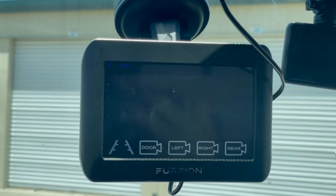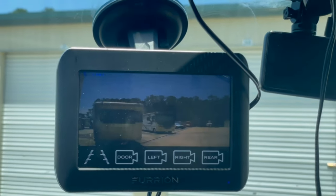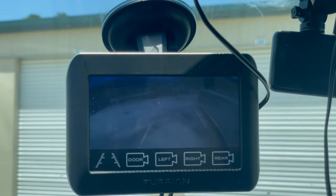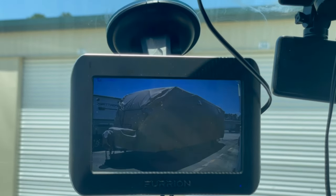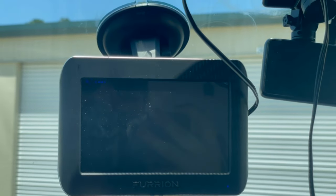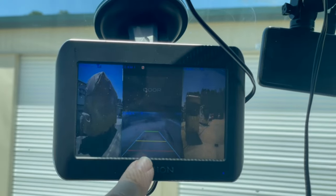You can hit it and then go to the left side - that's what's coming out of my left camera - then the right side, and just the rear. And there's a way where you can put all of them on at once - there we go, so that's the back.